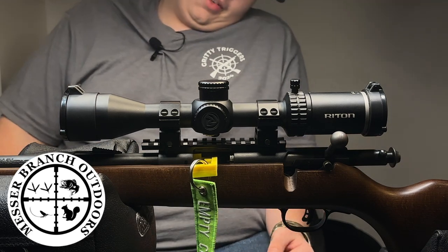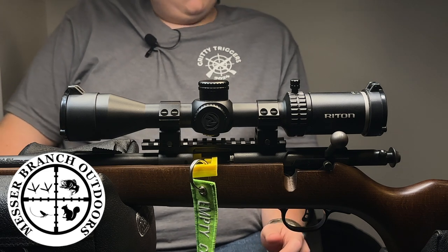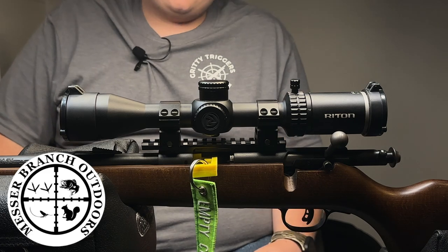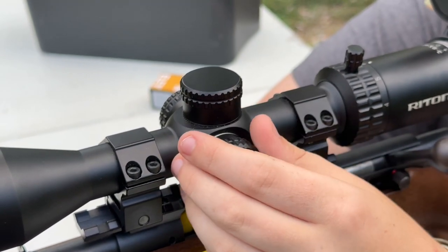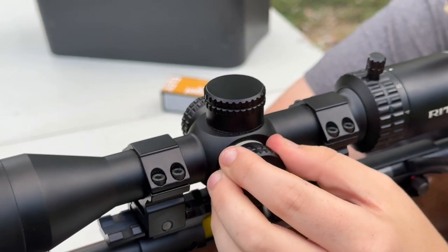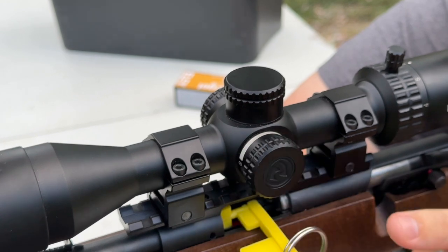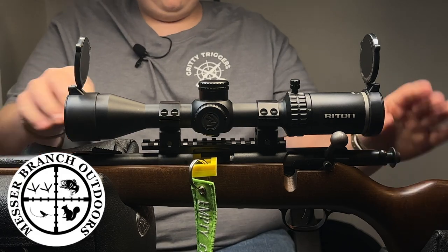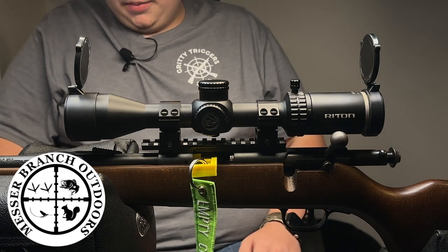What I really enjoyed about this is that it has the parallax adjustment — I never had that on a scope before. It has turrets, good turrets you'll see in B-roll. It has 3x9 flip-up caps, they can be removed. I removed the back one because my hat goes over the top of the optic.